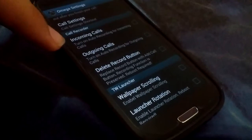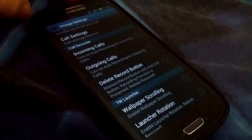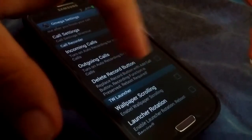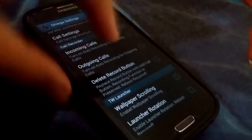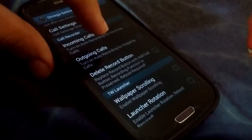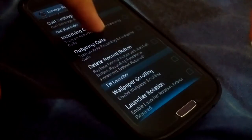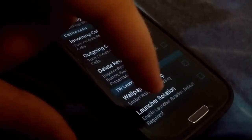There's also a call recorder. Instead of that add-call button, you have a call recorder button you can tap to record your call. You can turn on auto recording for incoming or outgoing calls so it just starts recording automatically. You can also enable wallpaper scrolling and in-launcher rotation.